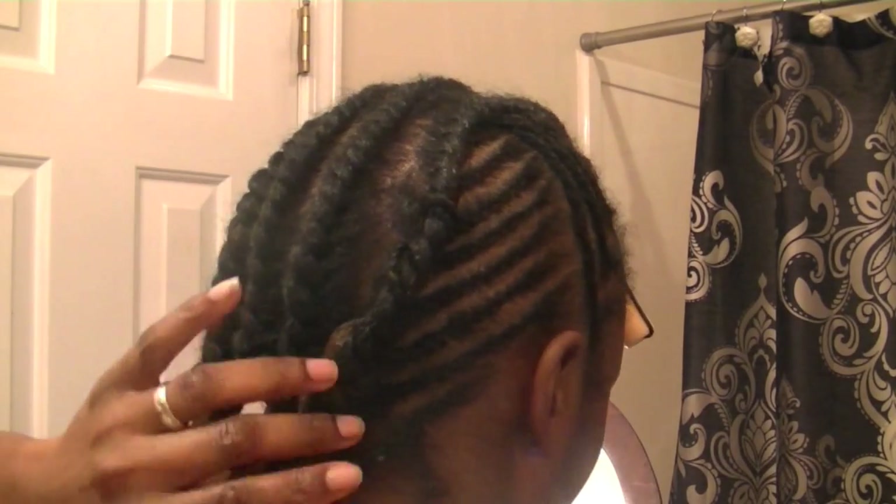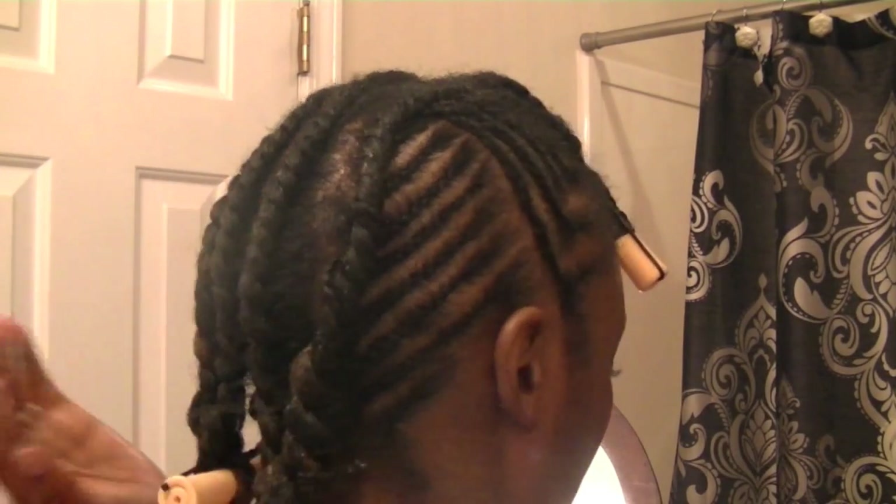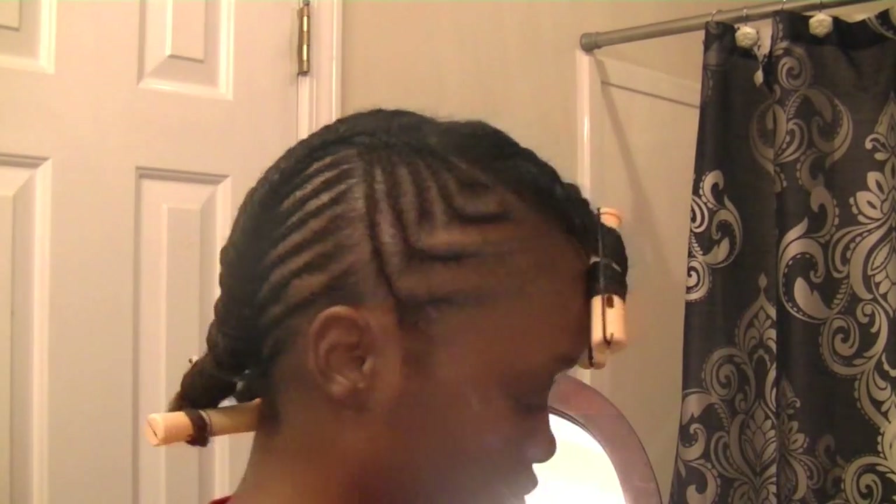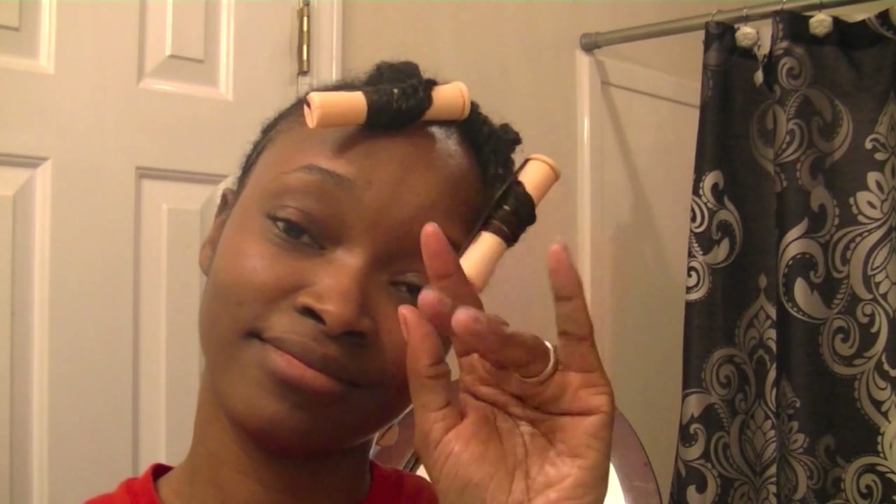It doesn't look too hot but yeah, this is the final look that I was going for to sleep in overnight. Let me just tell y'all I am so tired, so I'm gonna go to sleep and I'll be back in the morning.